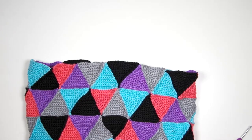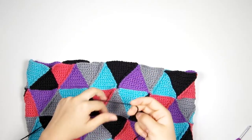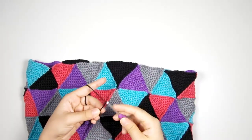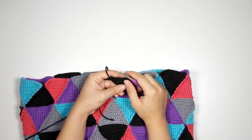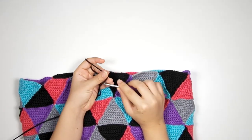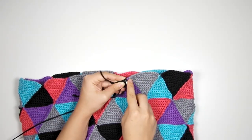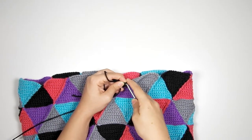I've got some extra yarn and I'm going to start with black, crocheting around the top edge of the bag. I have a crochet hook — the same one I used for the triangles — and I'm going to find a black triangle because it matches my black yarn. When you crochet over your tail it blends in better if it's the same color, so I'm going to insert my hook into the very corner of that black triangle.